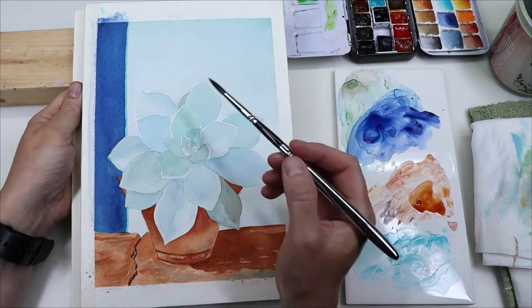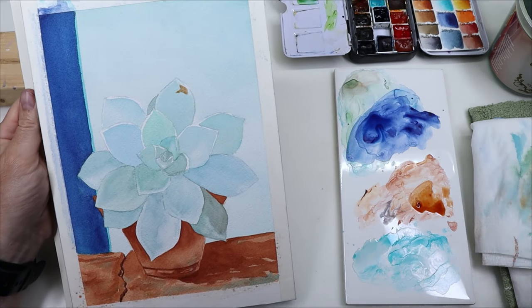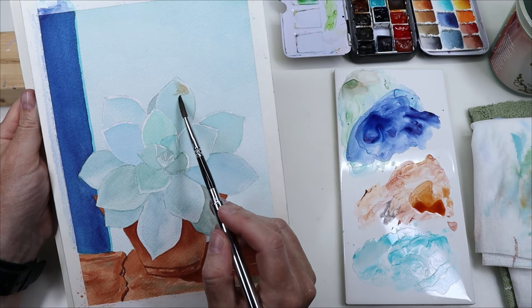I noticed that the leaves had some spots on them and they were a pretty rusty color, so I added that same burnt oxide where I saw those spots.